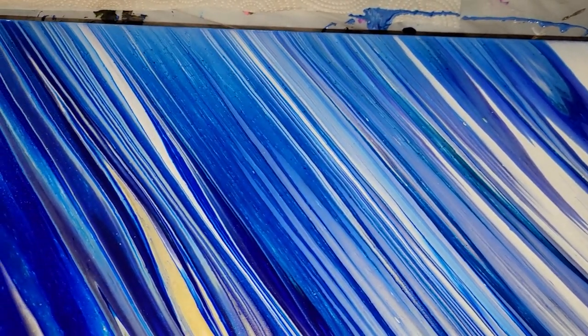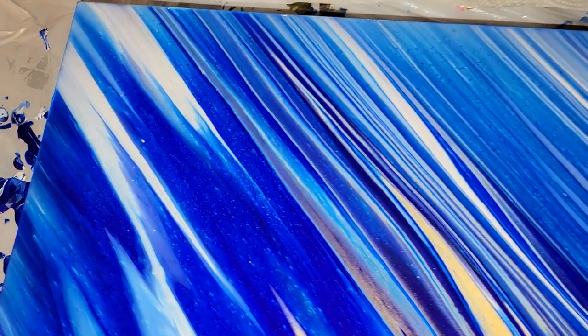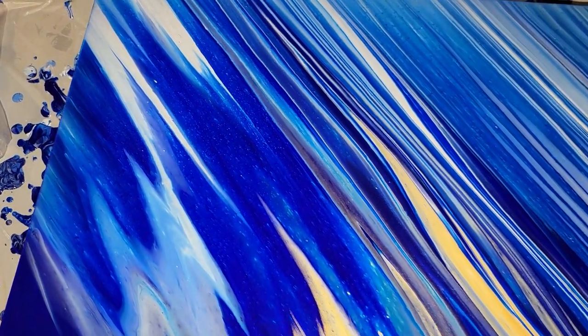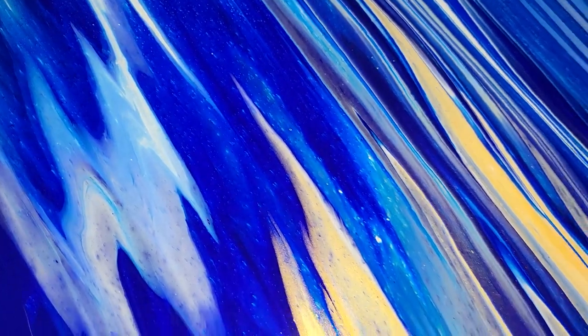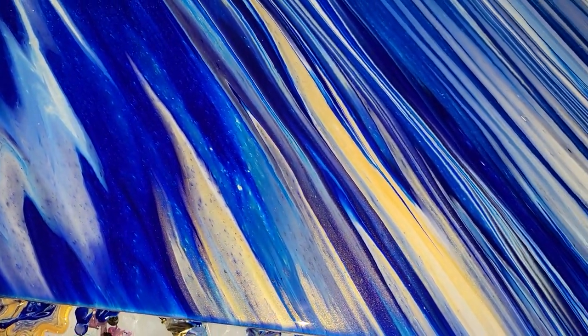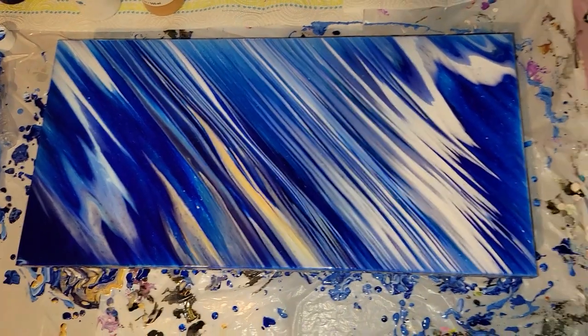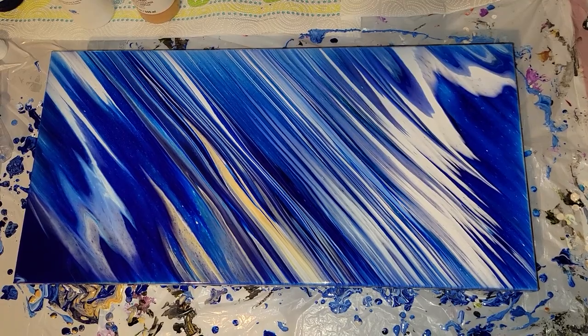I did a piece a while back, kind of similar to this one in black, white, and gold, and I have a video showing step-by-step how I made that one — definitely check it out, I'll link it down below. It's one of my favorite acrylic pours that I've ever made. But let me know what you guys think of this one down in the comments. I am going to let this one dry for a few days and I will show you how it turned out all nice and dry hanging up on the wall.